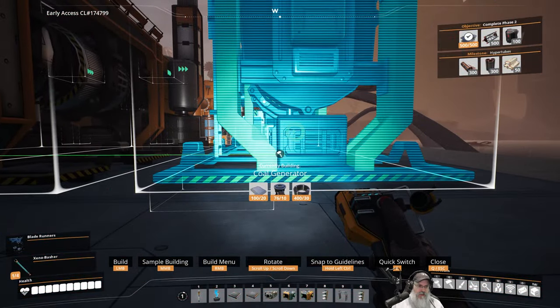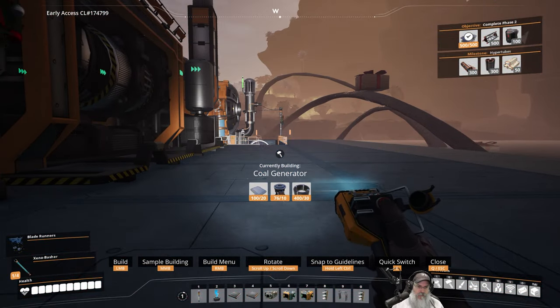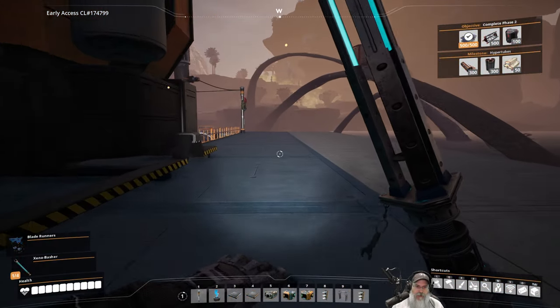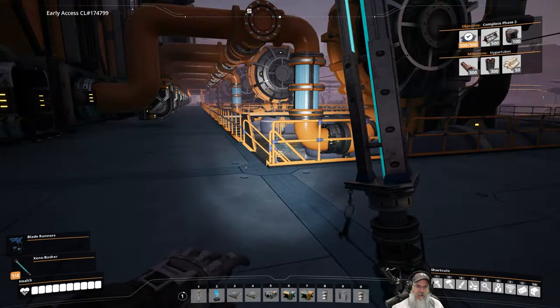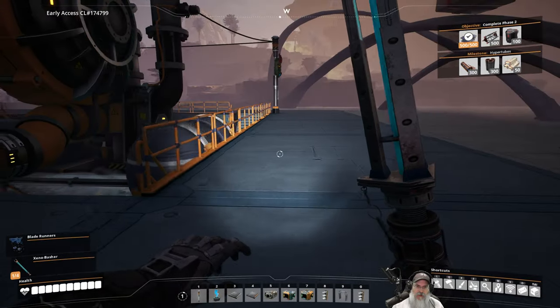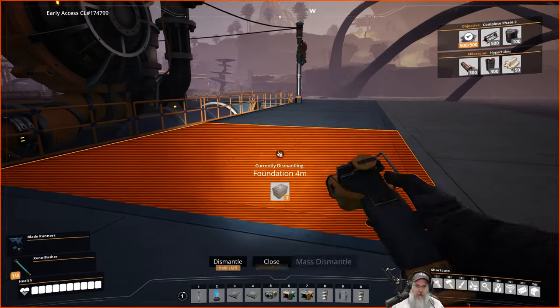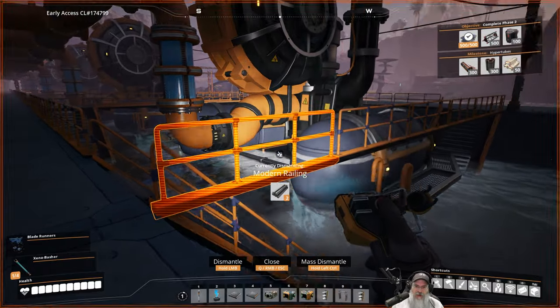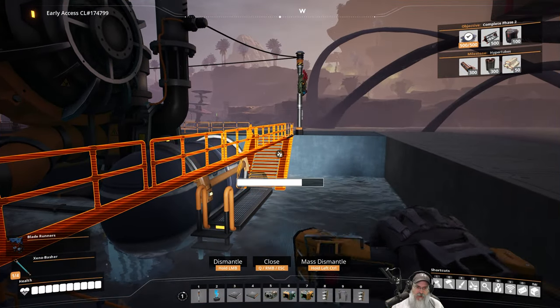So what we're going to do is pop this one here and get all of this catwalk and railing stuff out of here for the moment.